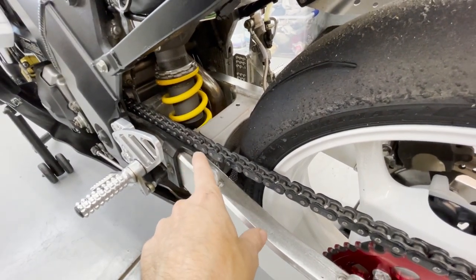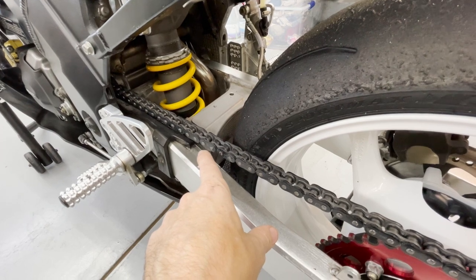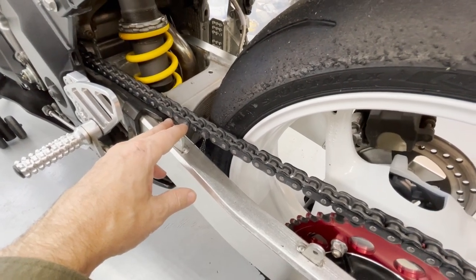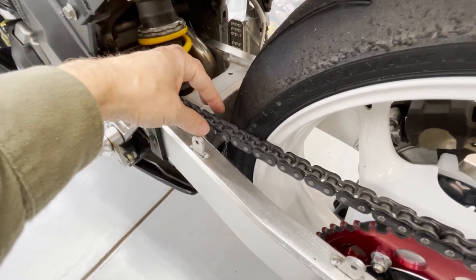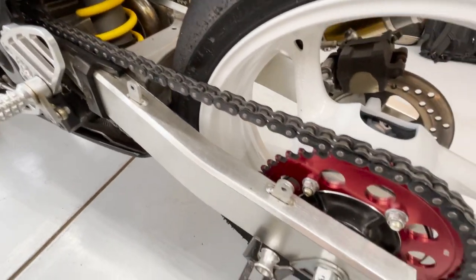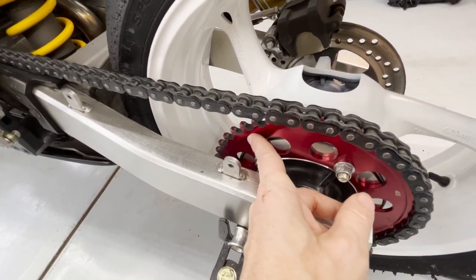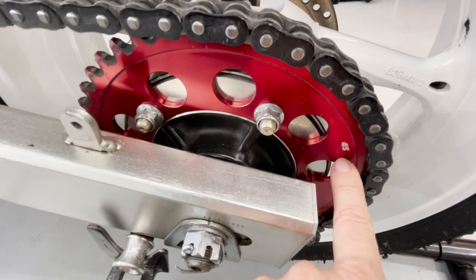The chain is a 520 — the stock one is a 525. The first digit refers to the pitch distance between the links, and the second number is the width. The 520 is a little narrower and therefore reduces the rotating mass, freeing up a little bit of horsepower. The sprockets have to change as well, both front and rear. This is a 520 rear sprocket, and it's also a 45-tooth, as you can see there, by Driven.